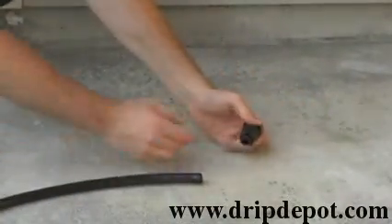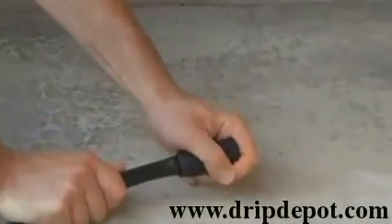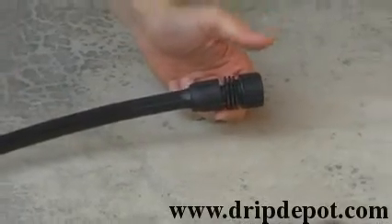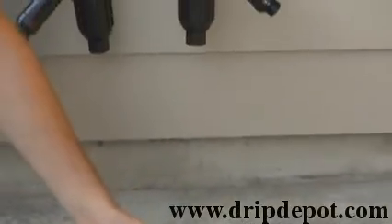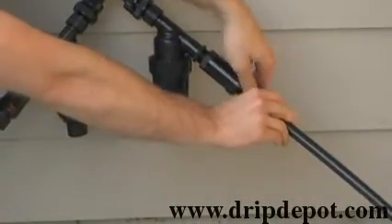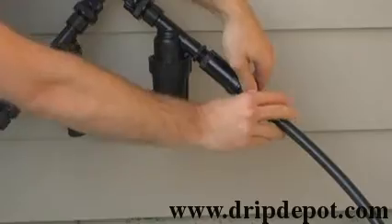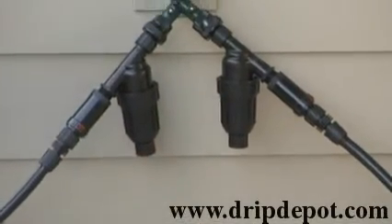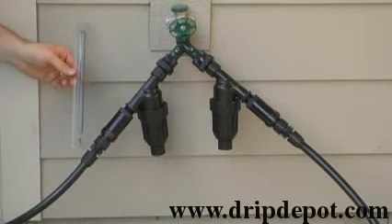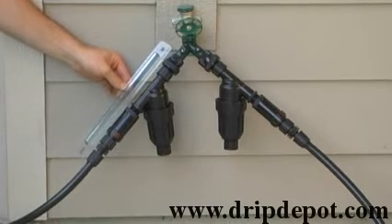This kit comes with permalock hose swivel adapters, which are reusable. That completes the head assembly for each zone. The overall length for each side of the head assembly is about 12 inches.